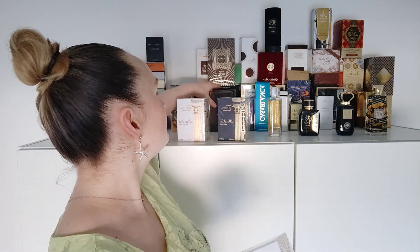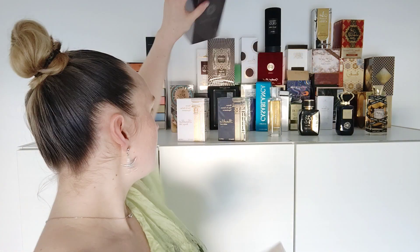I also have Mocha by Fragrance World which I haven't unboxed yet. The one I already unboxed is Amir al-Oud by Fragrance World, which happened to be very very strong and not very wearable.